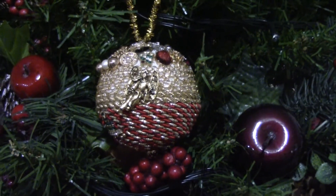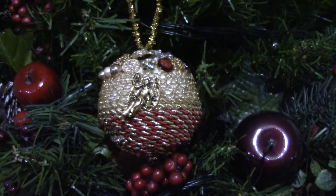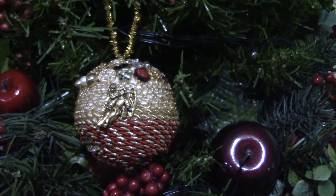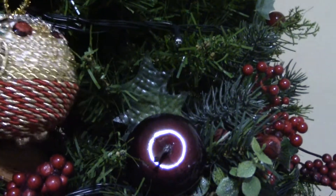When my mom passed away unexpectedly, I took her old costume jewelry and I made this Christmas ornament. It was just a way to keep some of her things and a nice memory.